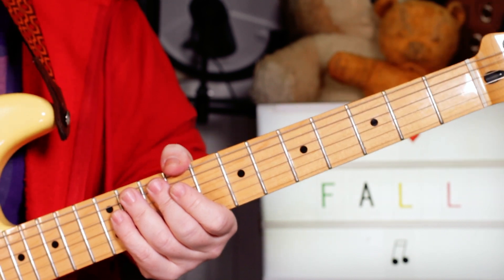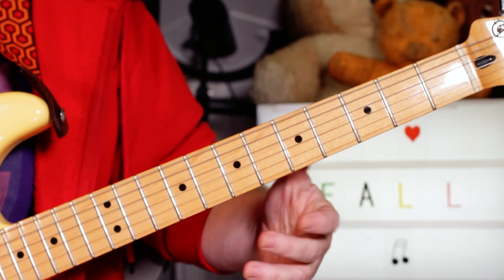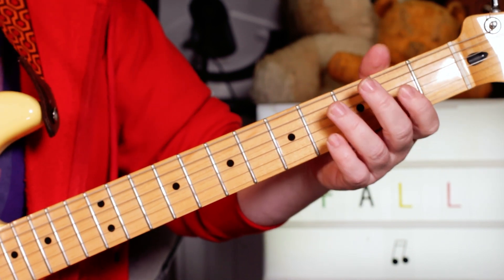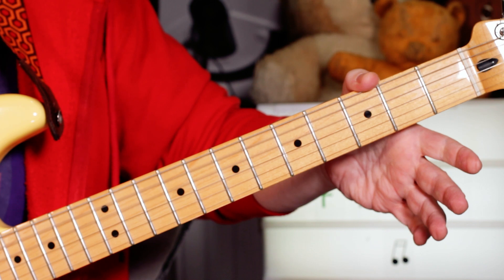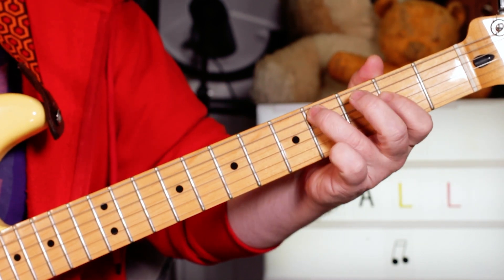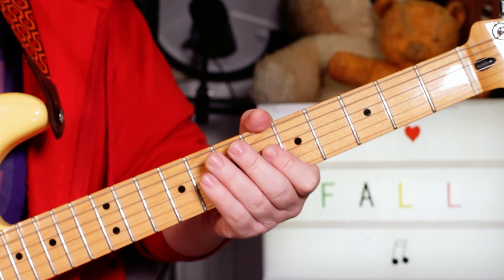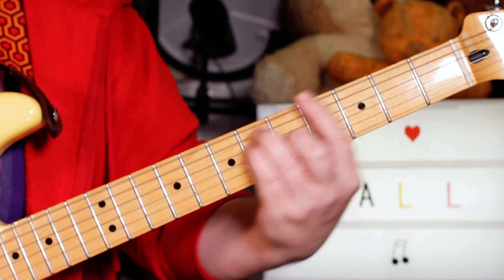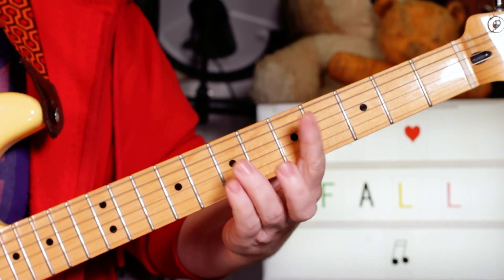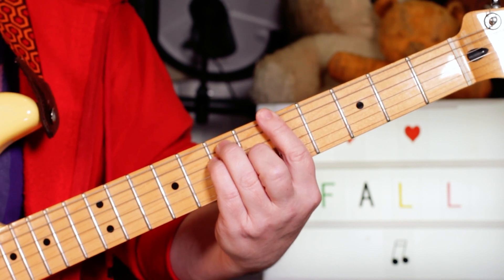Then we're into the verse. The second guitar on the intro plays the same thing but it's panned right. I'm not playing the double strings there, just single notes — same but single notes. Then we're into the verse, so I'm just playing the open E twice before the song kind of kicks off, playing A and G to A.